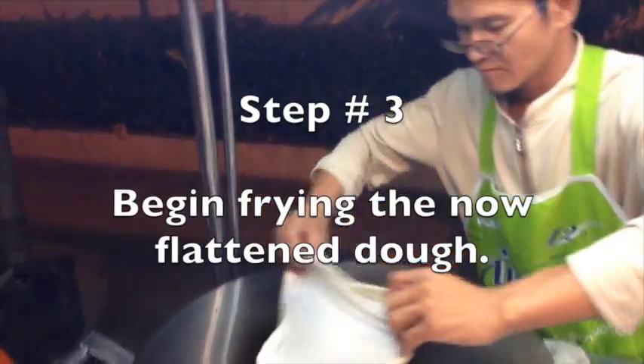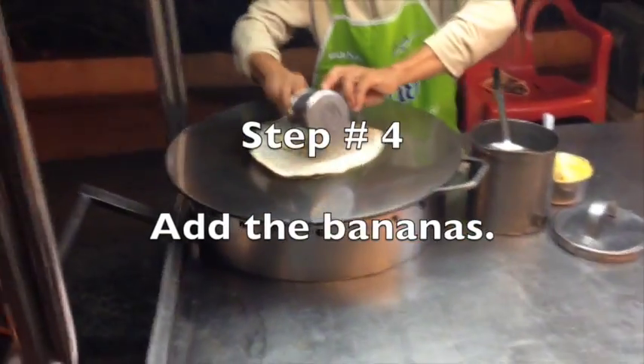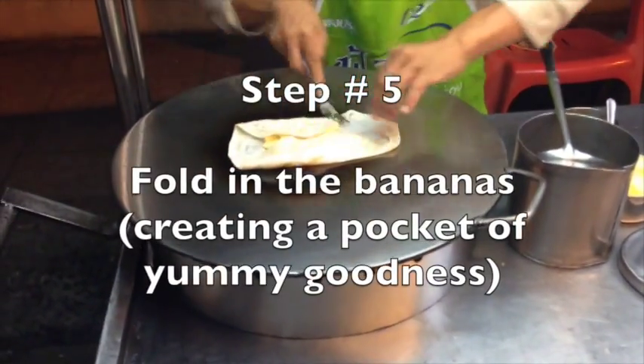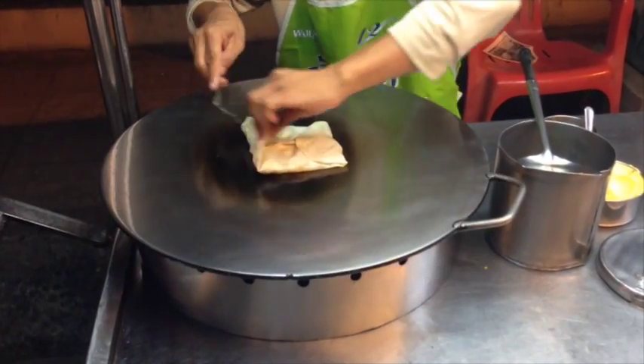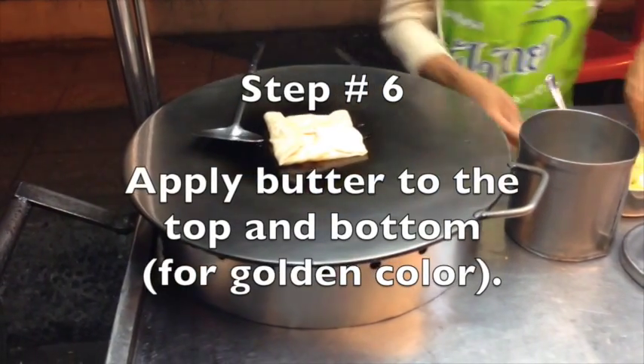Step number three: begin frying the now flattened dough. Then he adds the nicely chopped bananas on top, and then he folds in the bananas creating a pocket of yummy goodness. That's just outrageous greatness there.